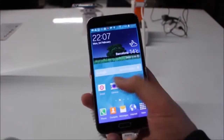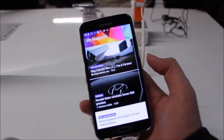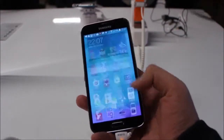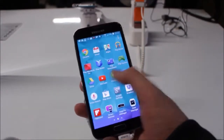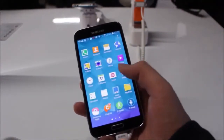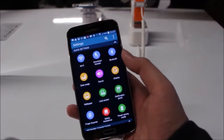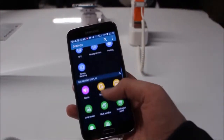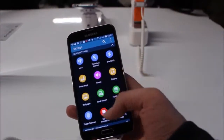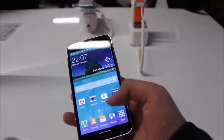Before we go any further, let's take a look at what's new on the Galaxy S5. The UI is pretty much the same but with the addition of a magazine mode. Looking at the settings, gone are the four tabs at the top, and instead there are easy-mode-style buttons at the top.